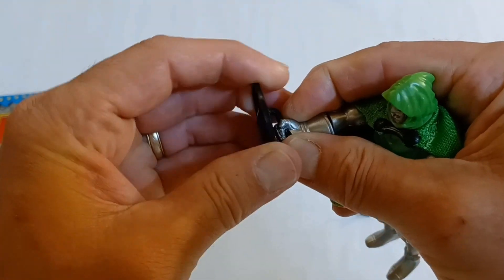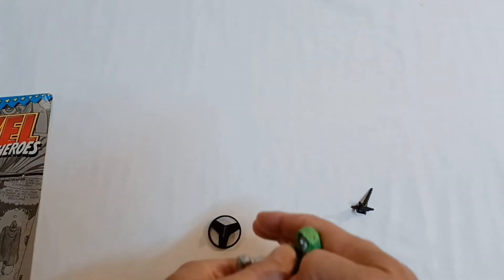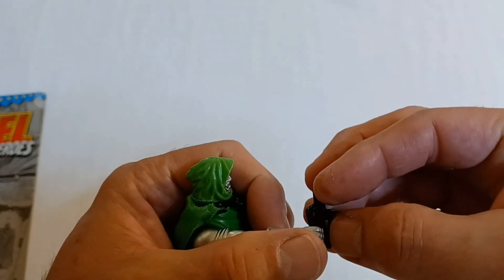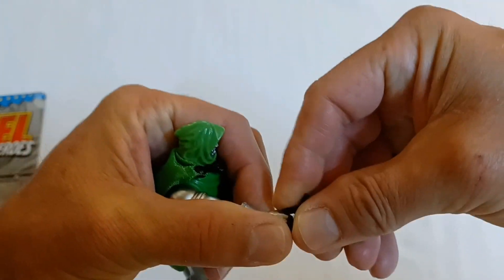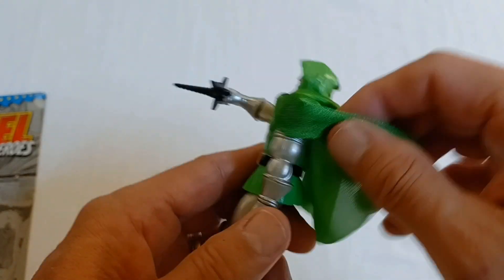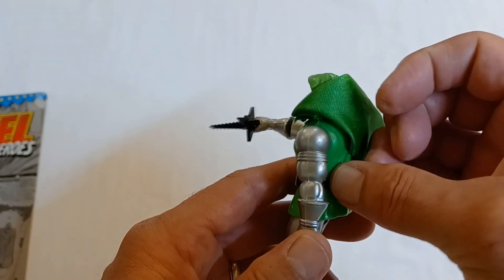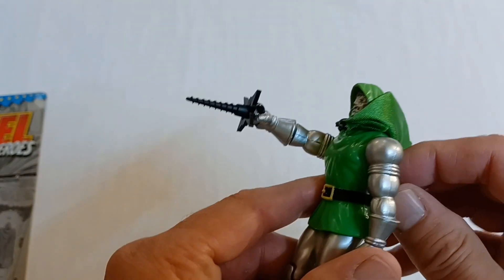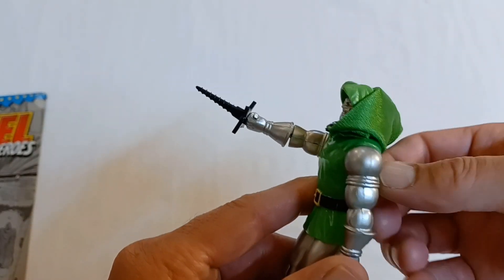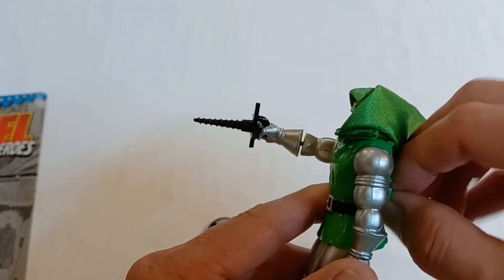And check out the power drill. It's kind of tough fitting in that gauntlet of his. Let's see how formidable this looks. There he is with the power drill in his hand. These aren't really weapons that I'm used to seeing Dr. Doom use, but I guess they had to have kind of a gimmick with the toy to give it some more play action.